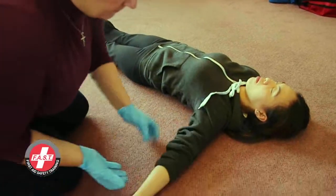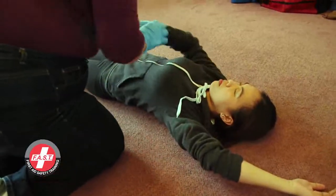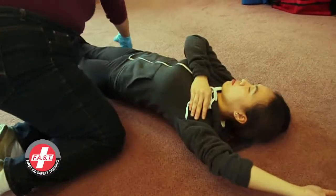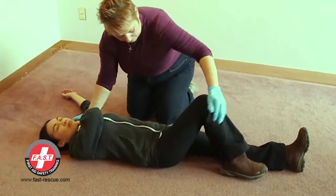Place the arm that is closest to you over their head on the ground. Place the other arm across their chest. Bend the knee furthest from you into an A-frame with the flat of the foot on the floor.